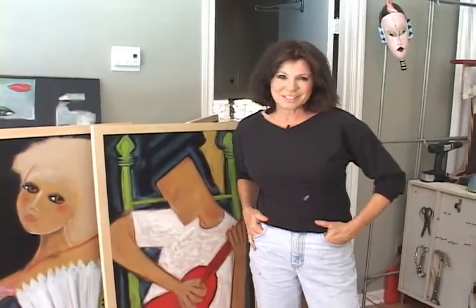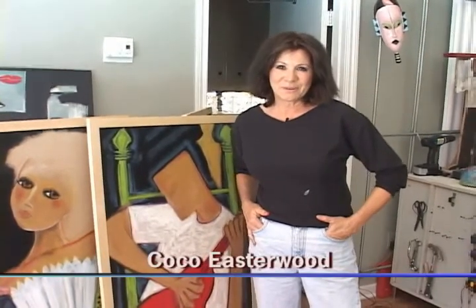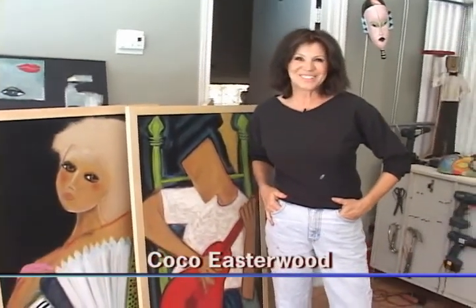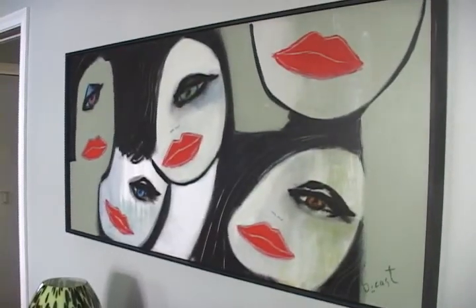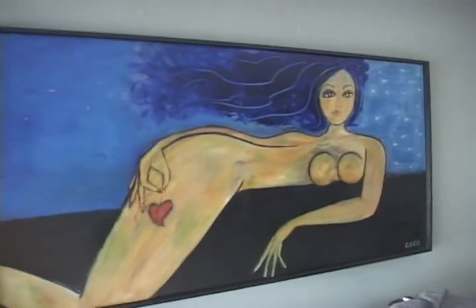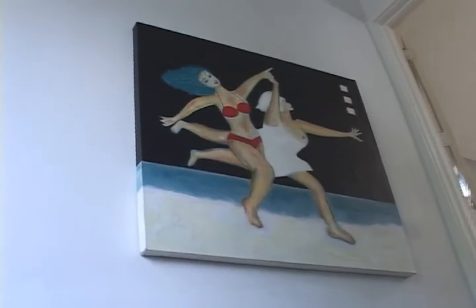I paint people in situations, mainly women, because they're rounder. They're empowered. They've reached the top of their form. They're enjoying life, enjoying where they are in the world.